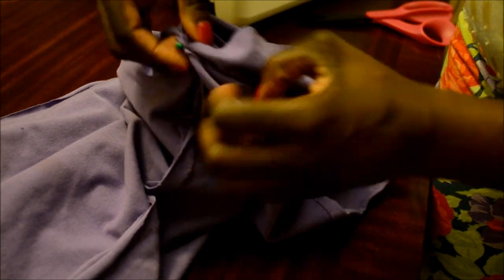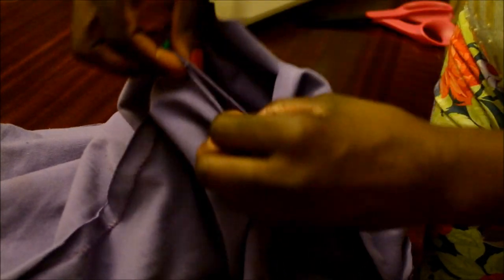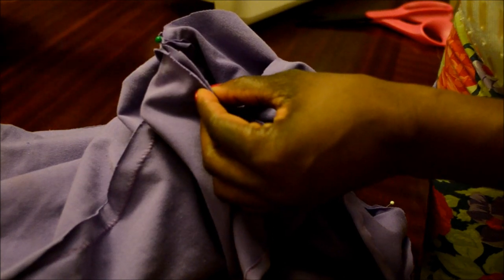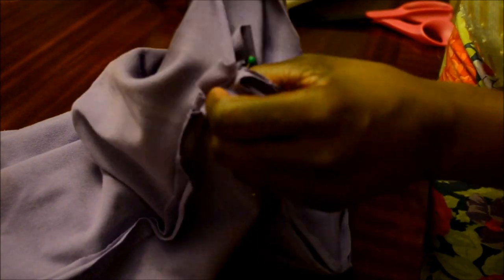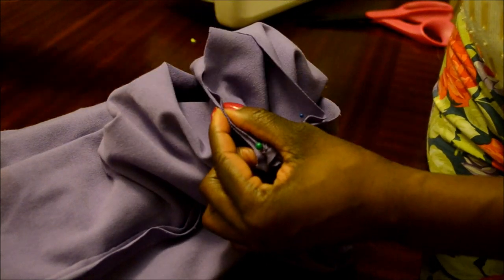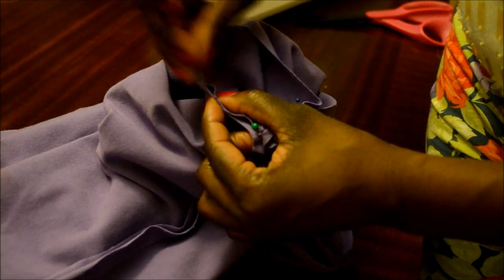No worries if your top opening and your sleeve entrance are slightly different in size — because the material stretches four ways, you can stretch and pin. As you are sewing, stretch and sew, and it'll fit perfectly fine.